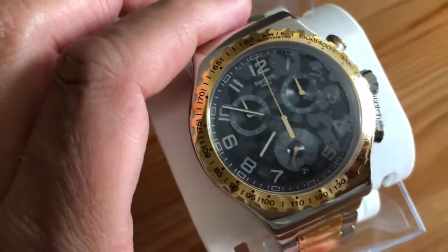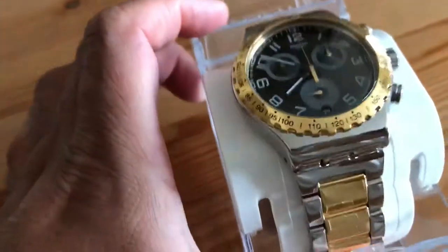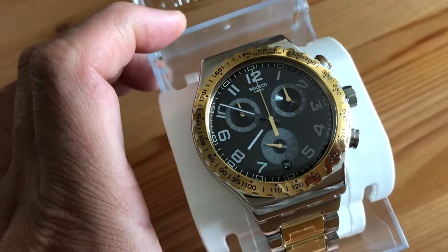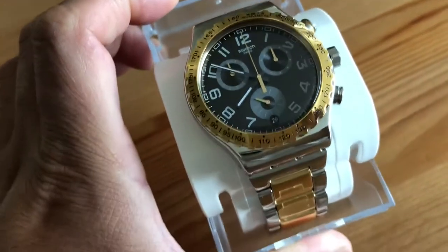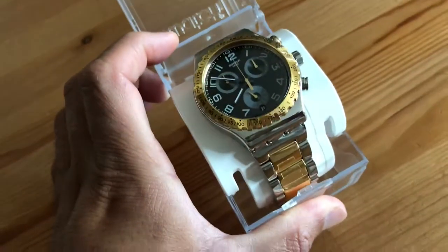The dial itself is dark gray — not black, dark gray — and it's got a protective plastic film on it which I'll take off. It has beautiful Arabic numerals and a tachymeter, and it's so shiny and beautiful. I'm almost scared to touch it.